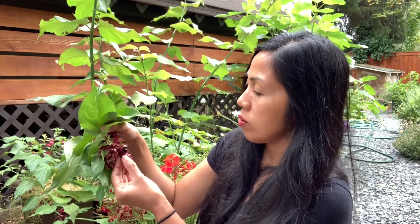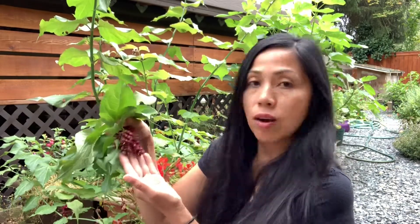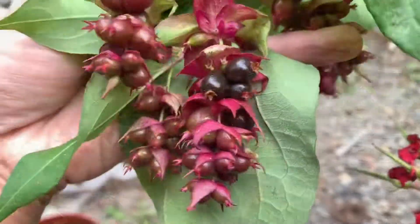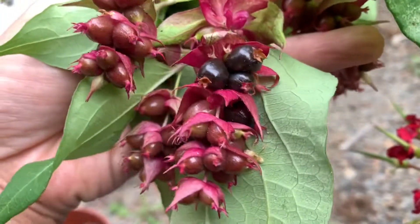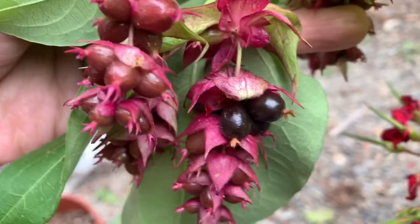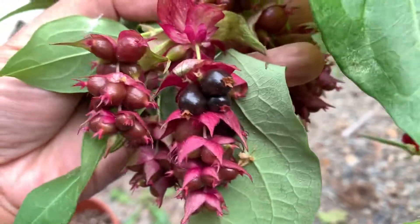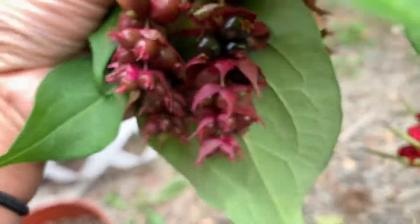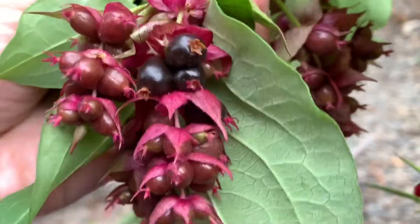Let me give you a closer look. I'm planning on saving the seeds, hopefully they are viable, although they are just not ripening quick enough. The brown ones are the ripe ones — light brown, still kind of firm and small. I did taste one, and it tasted more like coffee. Some people say it tastes like chocolate, coffee, or toffee, but to me it tastes more like a coffee flavor.